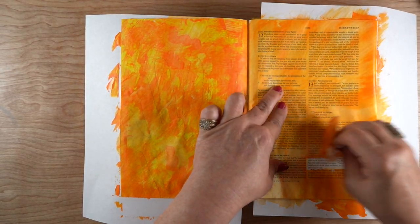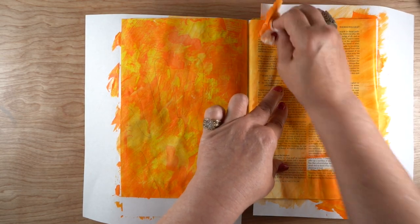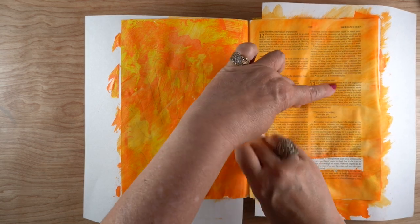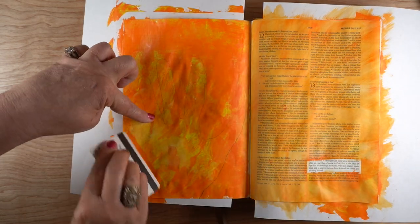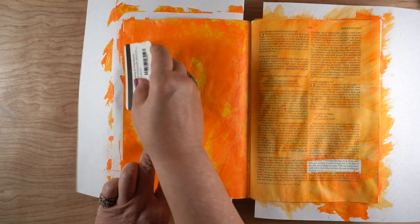When I flip through the Bible, I will immediately be caught by the color. That's one of the things that happens with all of my Bibles — as I'm flipping through them, I see the color and I want to stop and look at it and remember the lesson that God taught me that I had journaled on that page.